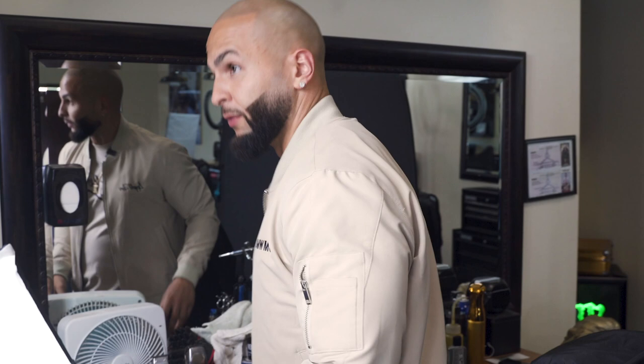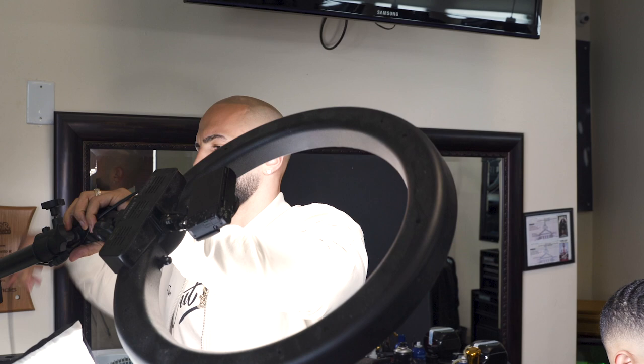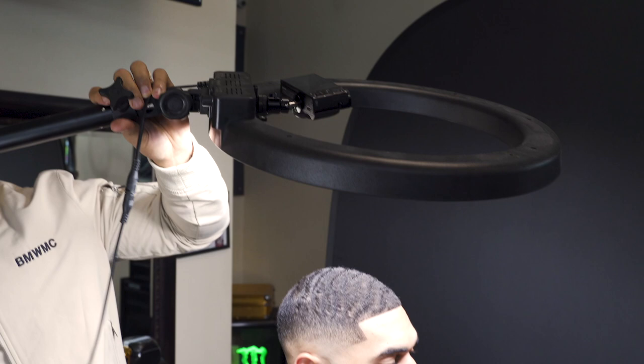Here we go — I got my backdrop set up. I'm going to set my ring light up above his head to give him the halo look I'm looking for. This thing just screws down and you can move it however you want. I like to move it right above my client's head to make it look like a halo.